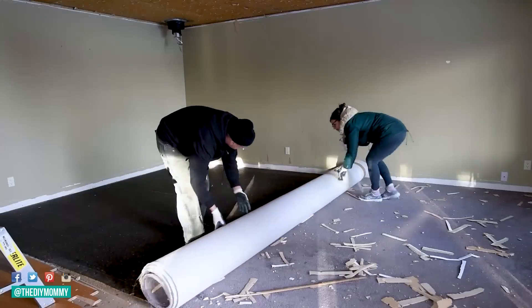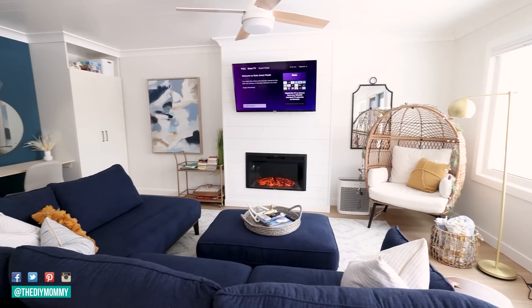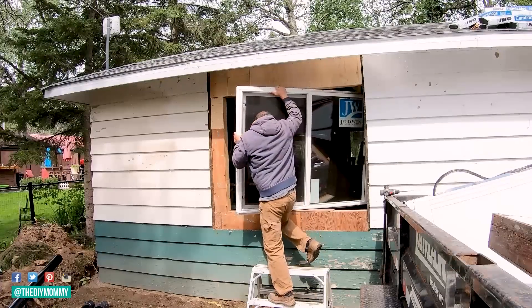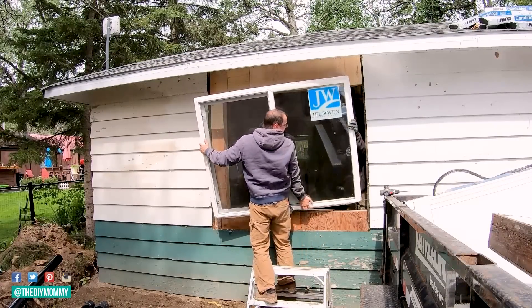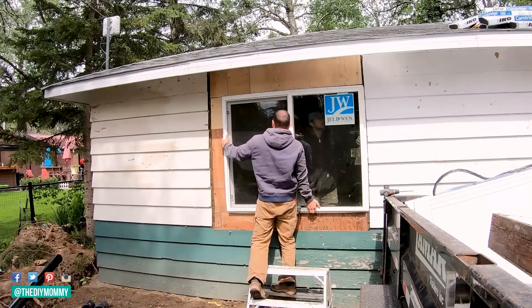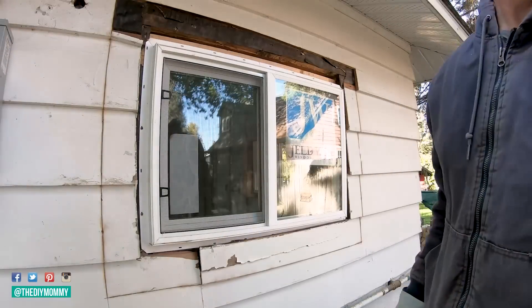Last year we did this with another 1959 cabin and loved how it turned out, so for some reason we decided to do it again. It's taken so long and we've had so many issues. Finally we're at drywall and the exterior looks completely different. Sean had completely re-shingled the roof and put all new windows in — inexpensive ones since we couldn't wait for custom windows. If you missed episodes one through six of our tiny lake house renovation, I'll link them in the description box below.